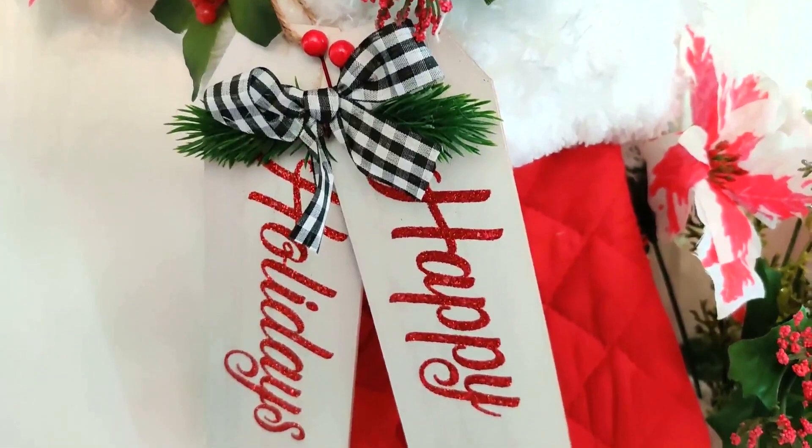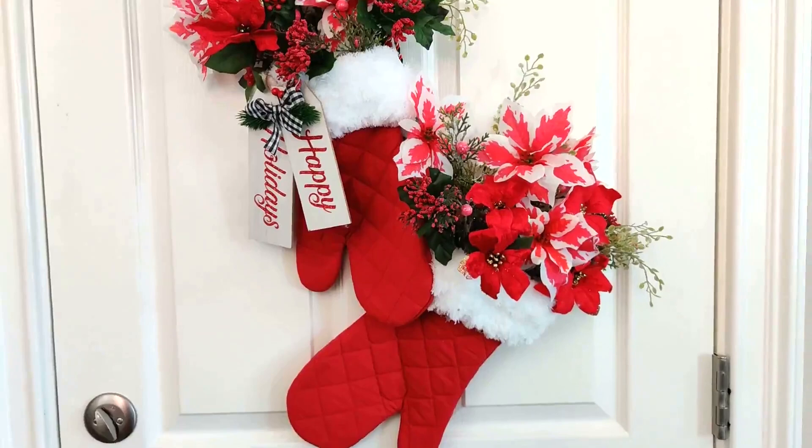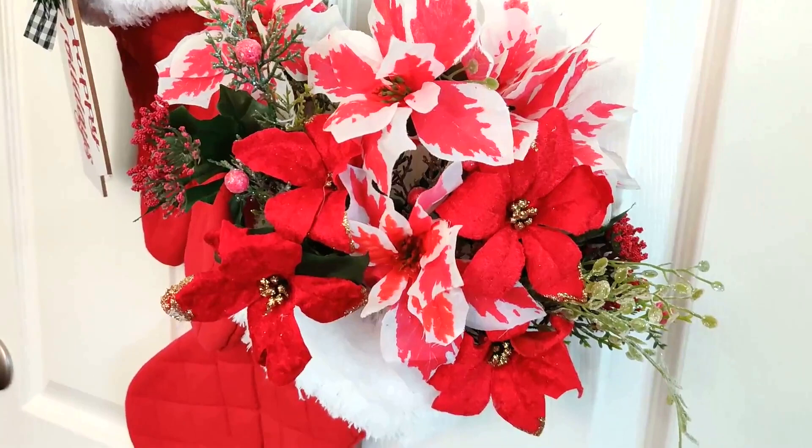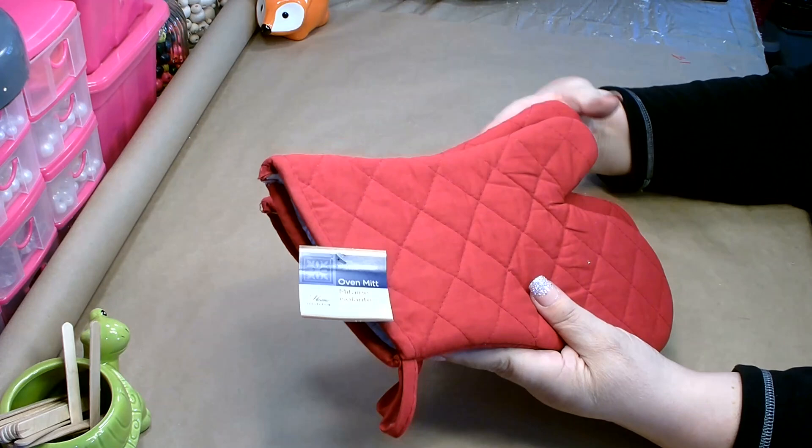In today's crafting adventure, I'm going to show you how quick and easy it is to make these adorable Santa's mittens. These are perfect — you can hang them on your door or on a wall. They're absolutely adorable and easy to customize for any home decor.